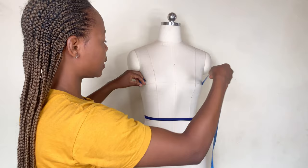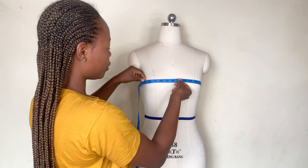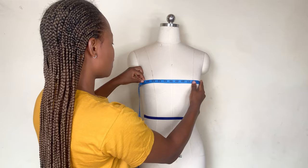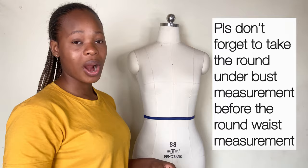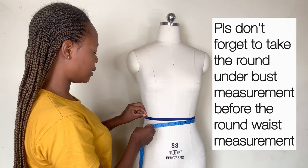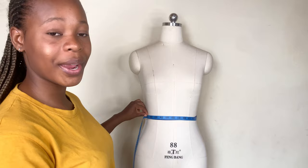Now for the round body measurements. You want to get your round bust measurement — place your tape on the fullest part of your bust and measure around. For this dummy, the round bust measurement is 35 inches. Then you get the round waist measurement — place your tape on the waistline and measure around. For this dummy it is 27 inches.